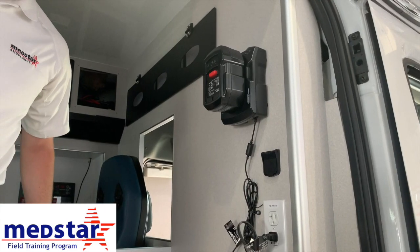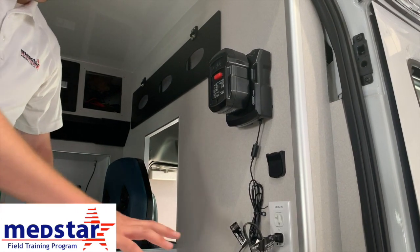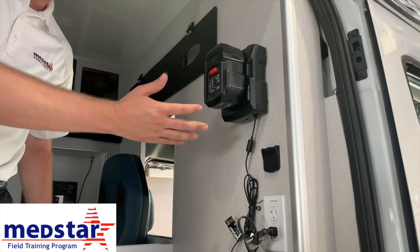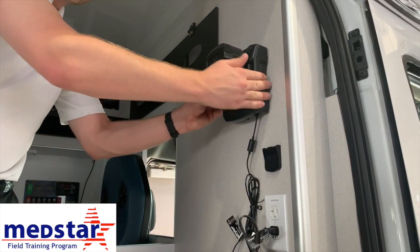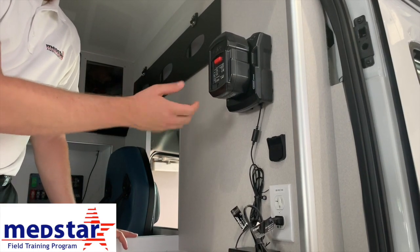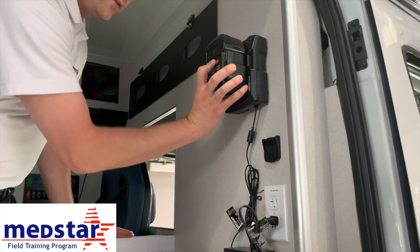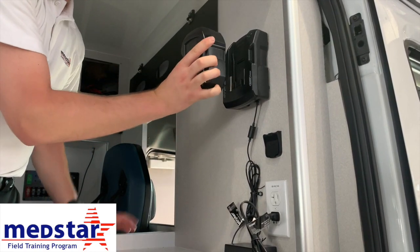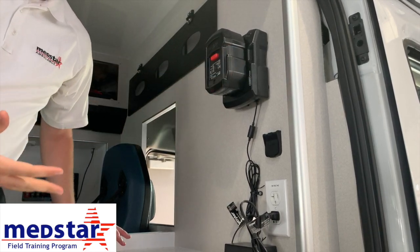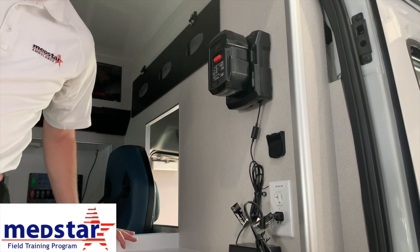In our transit-style vehicles, just inside the side sliding door above the counter is where the spare battery and the battery charger are mounted. It's mounted to the wall so it's not a free-floating object in the back of the truck. To take the battery off, push the red button to release, lift up, and pull straight out. To put a battery on the charger, line it up, slide it down, and you should hear it click into place. If it didn't click, it is not appropriately on the charger.